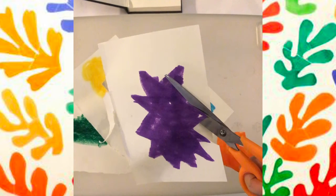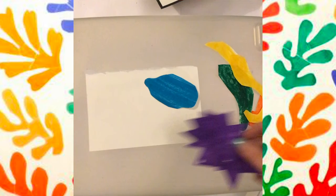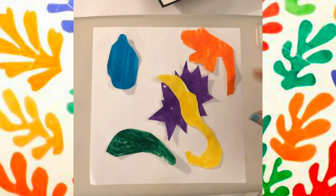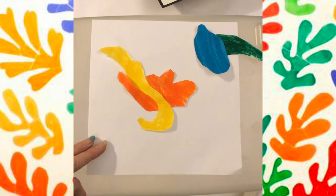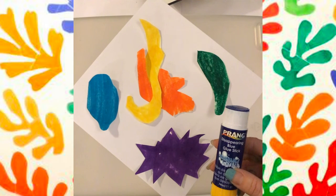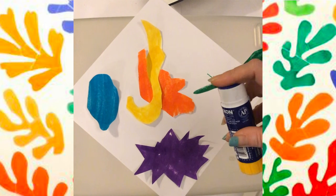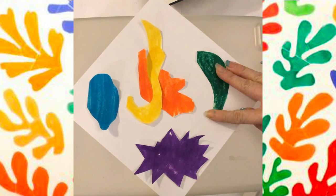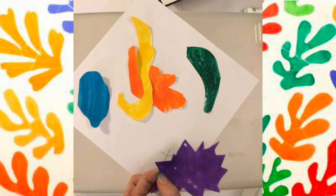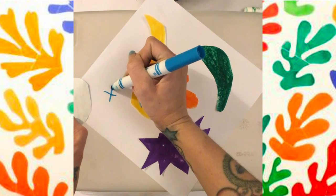I'm cutting them around, but they don't have to be perfect — we're just cutting those shapes out and placing them on our bigger paper. Then, once again, we're going to move our shapes around until we find the way we like it. That kind of looks like a face — I think I'm going to glue that. Just a little bit. And I'm also making my marks so I can remember where I wanted those pieces, but you don't have to do that. It's just another way to help you remember where you want them.